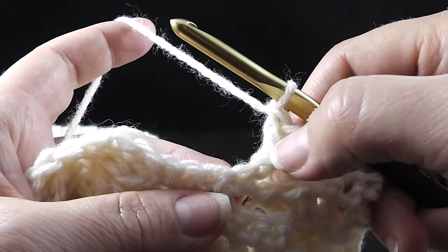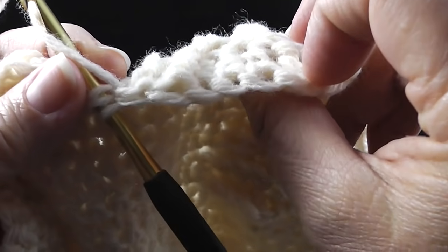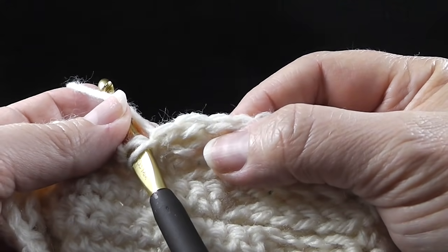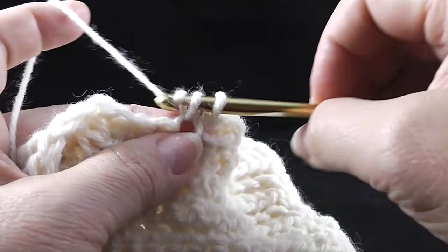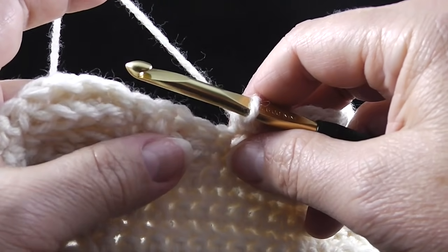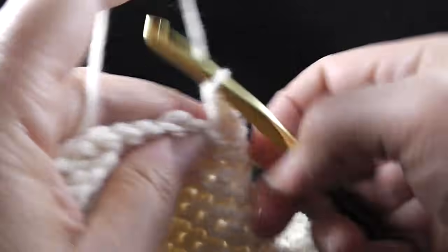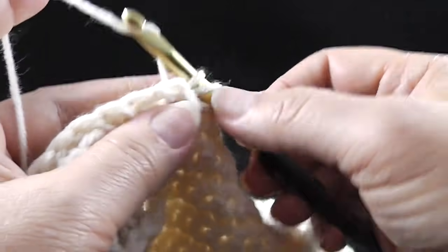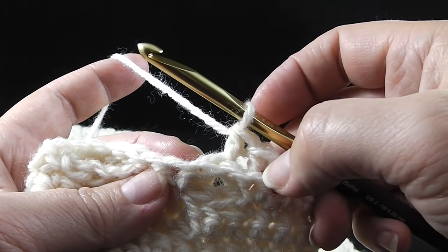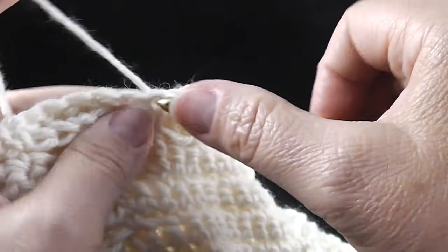Skip two stitches for that. Now after we do that, we're going to do two single crochets — that's actually the center where the two trees are crossing. Now we're going to do two back post double crochets — one, two — followed by three single crochets. Skip two stitches for these back posts and then three single crochets. Then two back post double crochets, skip one, two stitches there, a single crochet, and then two more back post double crochets.